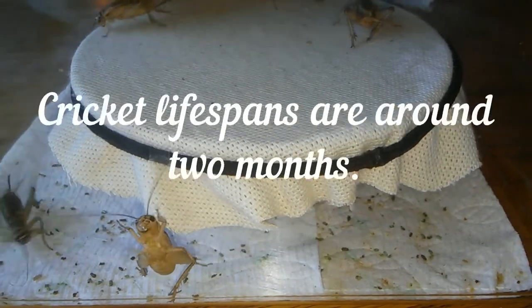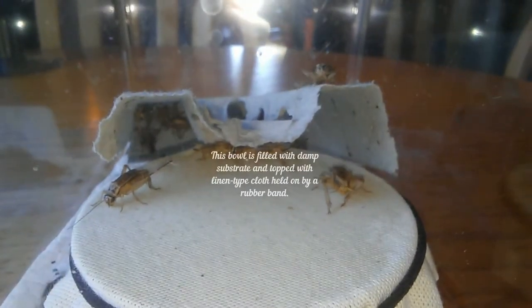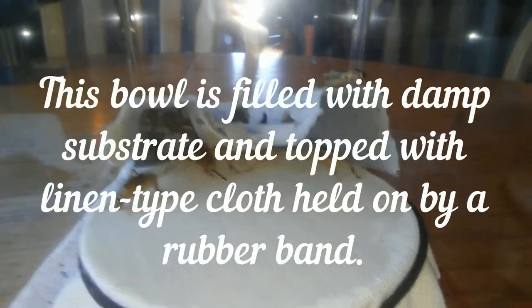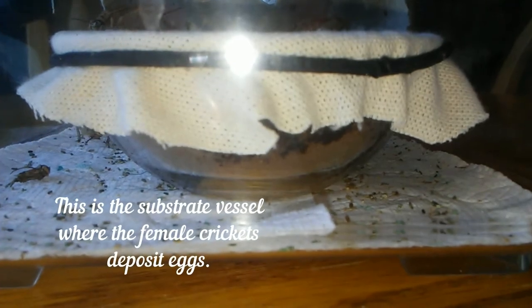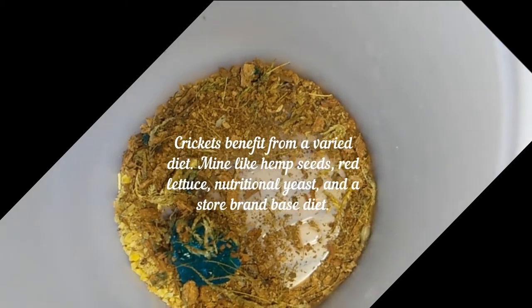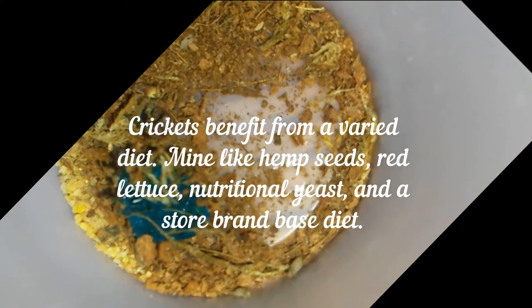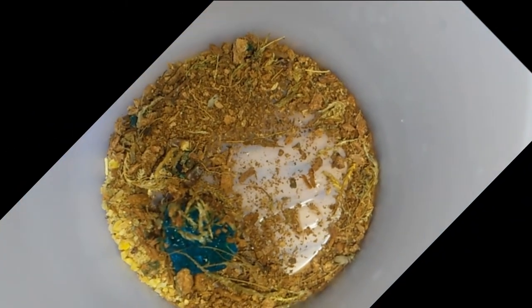I want to talk to you about raising crickets and keeping them happy. Here you see some of my large crickets, and they are enjoying their home. Here are some babies — two little fat ones in here. These guys came to be sort of haphazardly. They actually showed up in my Exo Terra because a large female cricket laid eggs in there.